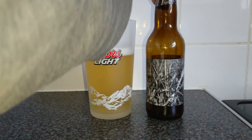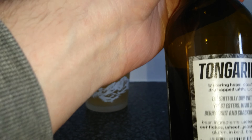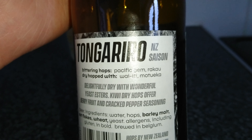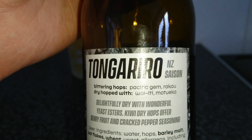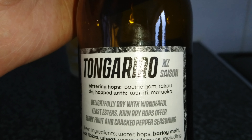Yep, if you said Saison you're right. It is called — I don't know how you pronounce that — Torrigano, or something. It's a New Zealand Saison and it even tells you there that it's made with bittering hops, Pacific Gem, Rakiou, dry hopped with — whatever that is.